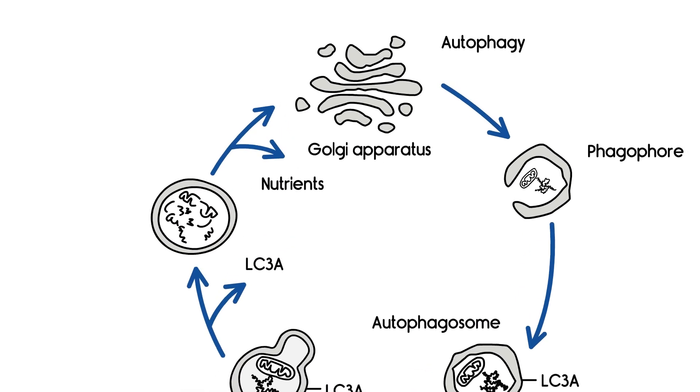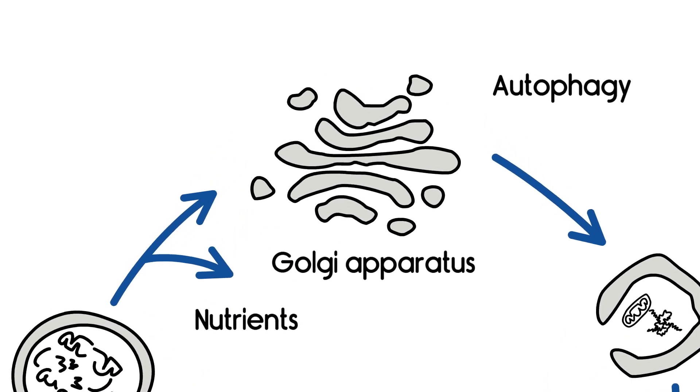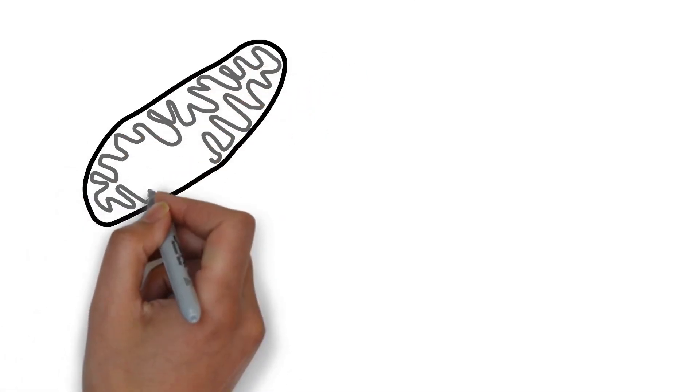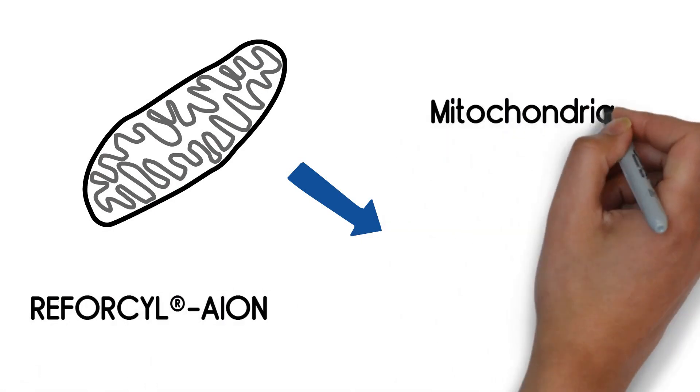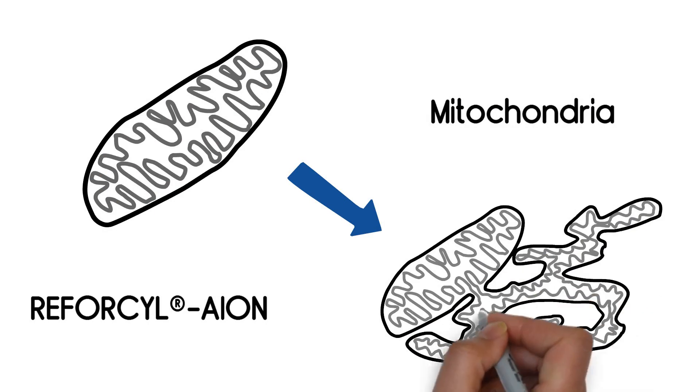Finally, Golgi apparatus is reassembled to its original shape, returning to its job as cellular parcel service. Such a perfect process loop consumes lots of energy. Reforcil ion reorganizes mitochondria into a dense network, providing sufficient energy for the autophagy process.